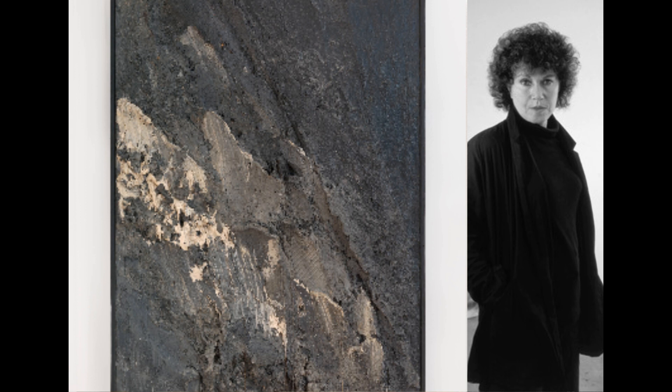Weighing nearly 500 pounds, this piece is made up of layer upon layer of oil paint clinging precariously to a canvas surface. As in most of her work, DeFeo has used only black, white, and a full range of greys to convey a sense of volcanic upheaval.